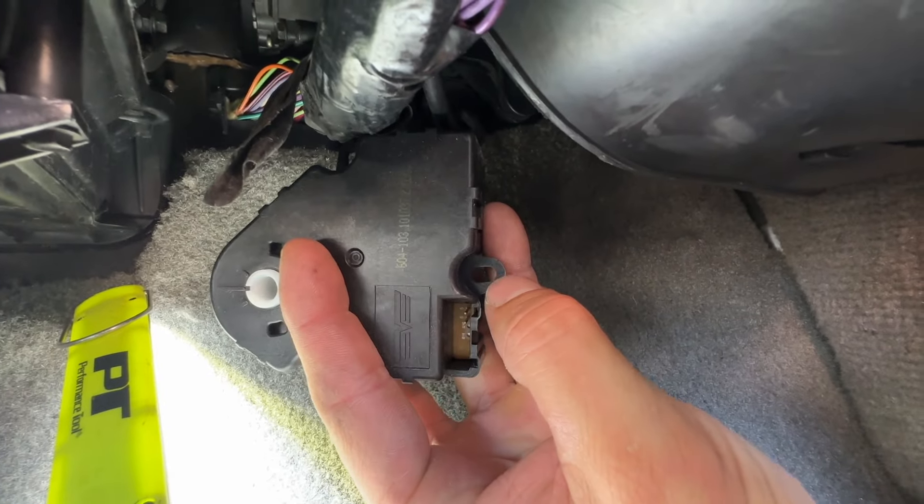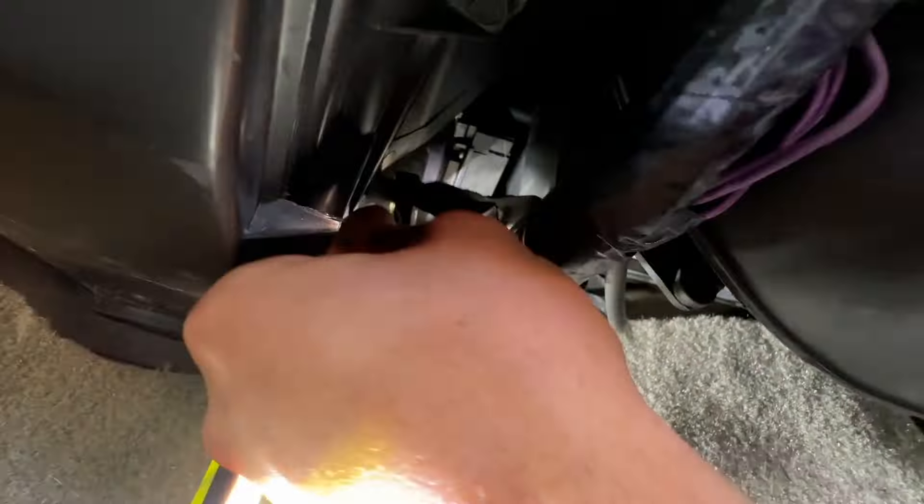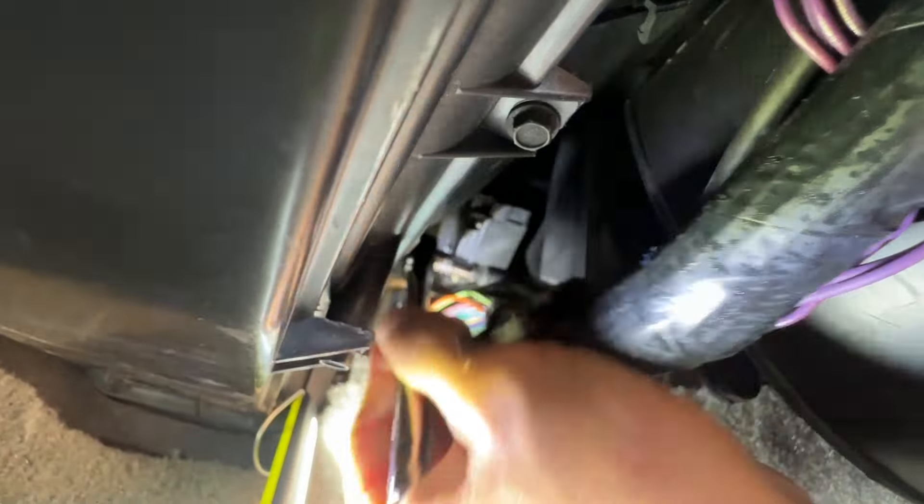On my truck, this one is an alignment tab, so I'll try to break this first one loose with my ratchet. This one's pretty easy to get to, so I'll back that one all the way out.